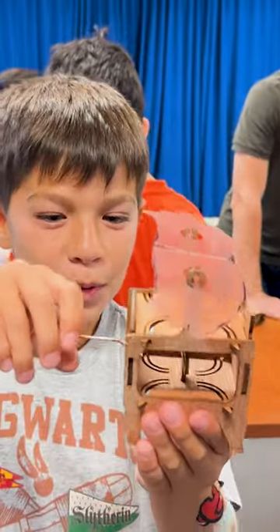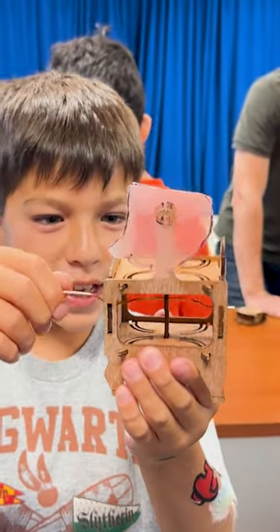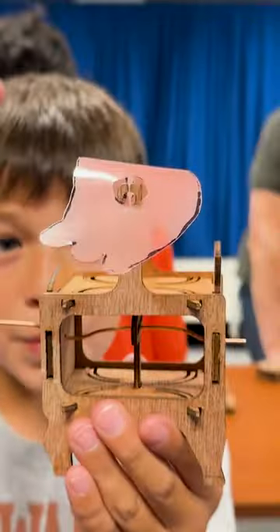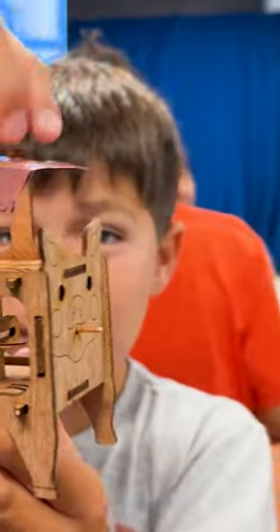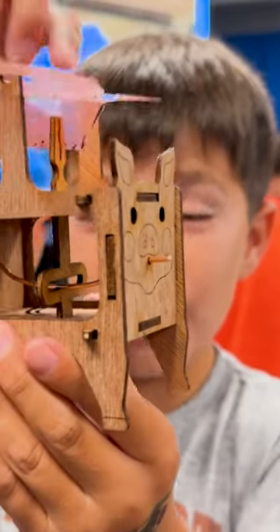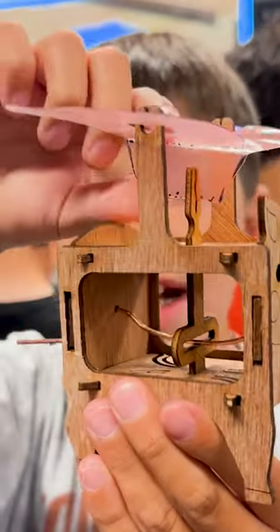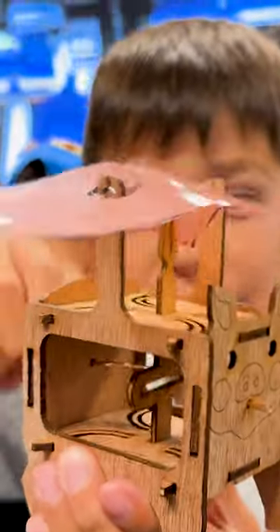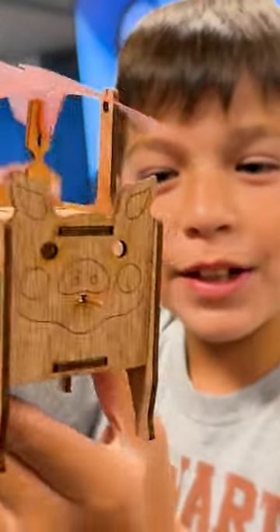When you turn this, it's bent in a way that makes this go up and down and it connects to the wings. These parts of the wings are held down while this goes up and down, so you push up like it's flapping its wings — and it makes it a flying pig.